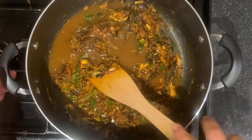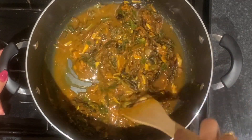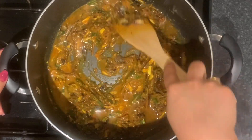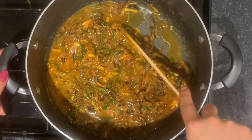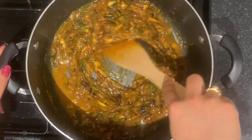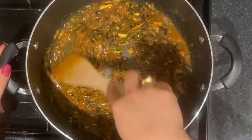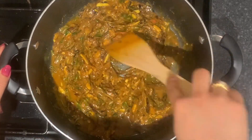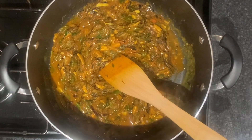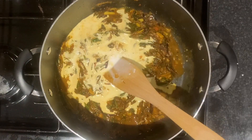Now we are ready to finish the masala. I will take the chicken stock — I am using a ready-made chicken stock. Then I add 2 cubes into the masala. If you want, you can use ready-made chicken stock. You can taste a little bit of the masala.